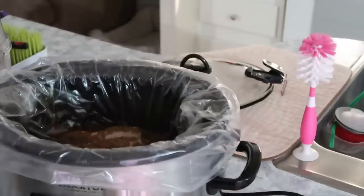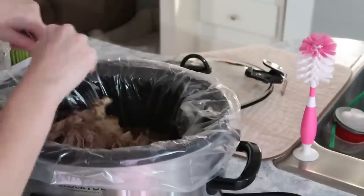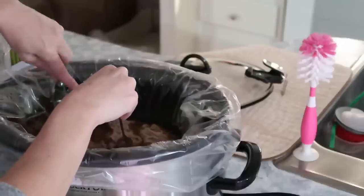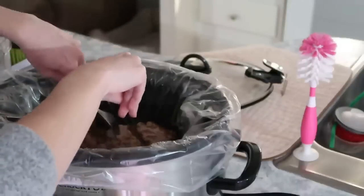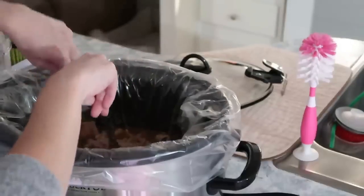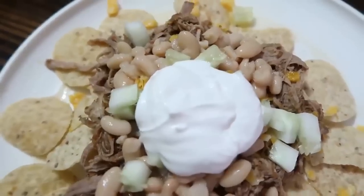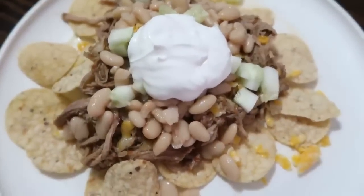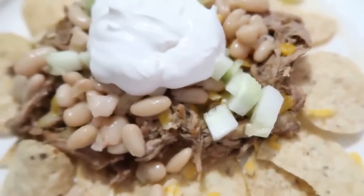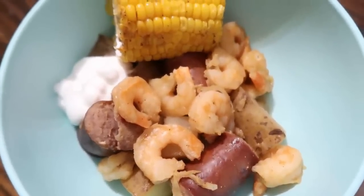Once it's all done, I just take some forks and shred it up. We served ours over nachos and used the beans from the night before as a topping, along with some cucumber, sour cream, and shredded cheese. I think it would have been even better with some white queso cheese — it just needed a little something extra — but overall it's a really good meal.